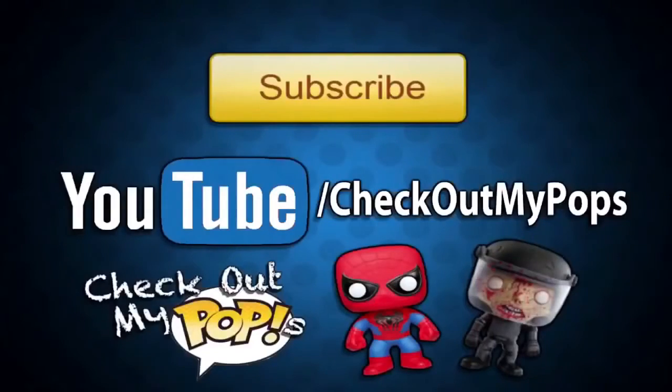Before you leave, I just wanted to let you guys know that yes, this channel is mainly for Funko Pops, but it will also have other toys as well. So if you're a toy lover, toy collector, or just a kid who plays with toys, then be sure to subscribe to this channel.